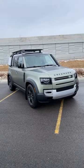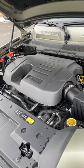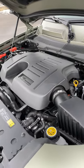Let's take a look at the 2023 Land Rover Defender with the Explorer Pack. Powering this Defender is a 3-liter turbocharged inline-six that puts out 395 horsepower and 406 pound-feet of torque.